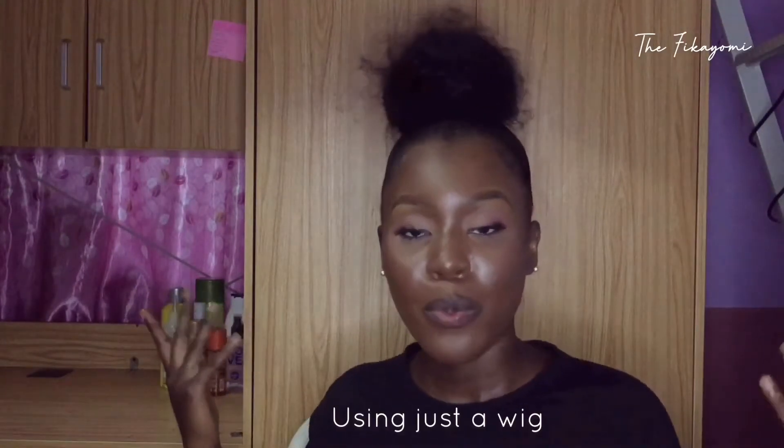Hi guys, welcome to my channel! In this video I want to show you exactly how I achieve this ponytail right here.